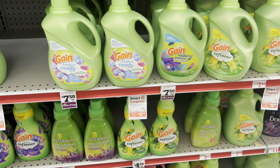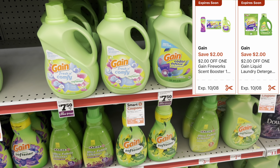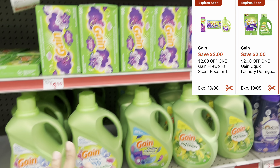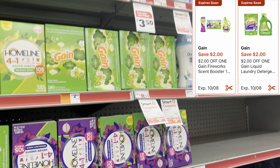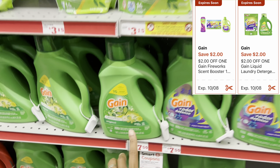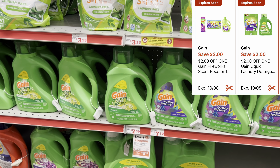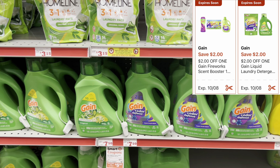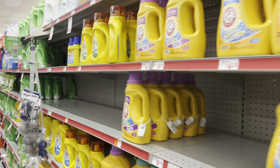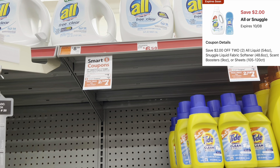We have two $2 digitals for the larger Gain products priced at $7.50. One works for the Gain fabric softener at $7.50, or you can get the dryer sheets or the Firework beads. The other $2 digital works for the larger Gain liquid — the 65 fluid ounce — or the Gain Flings. I'm going to grab one of each and get it added to my cart.